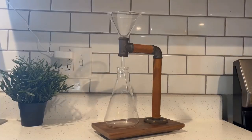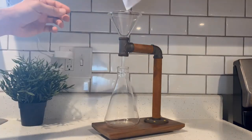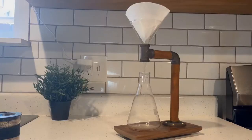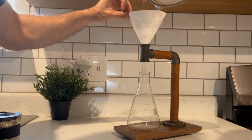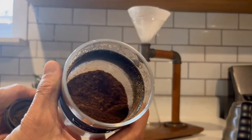Today I'm going to be using something I haven't used in a while, which is my homemade pour over machine, you can see here. I made it a couple years ago during the pandemic when I was bored. I'm using a Hario V60 filter, and no matter how you're making your coffee with a filter, you do want to pre-wet it with hot water just to get that paper flavor out.